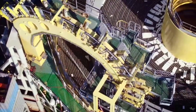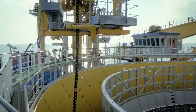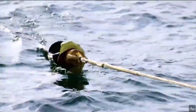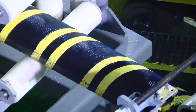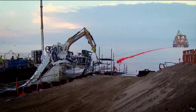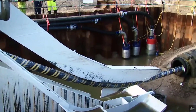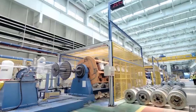Hi everyone and welcome back to the Repair and Installation TV channel. Undersea fiber optic cables are crucial for global connectivity, serving as the backbone of international telecommunications and internet infrastructure. These cables enable seamless and efficient transmission of data across continents and oceans, with their ability to transmit vast amounts of information at high speeds, playing a vital role in various aspects of society.